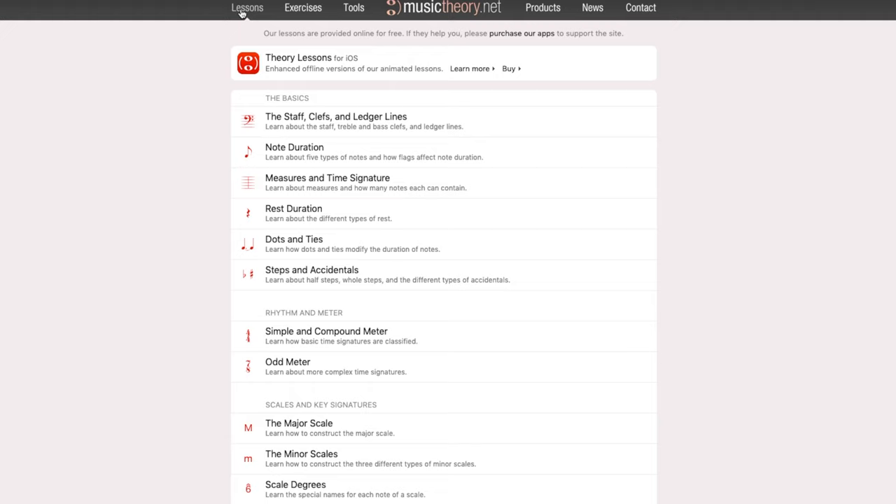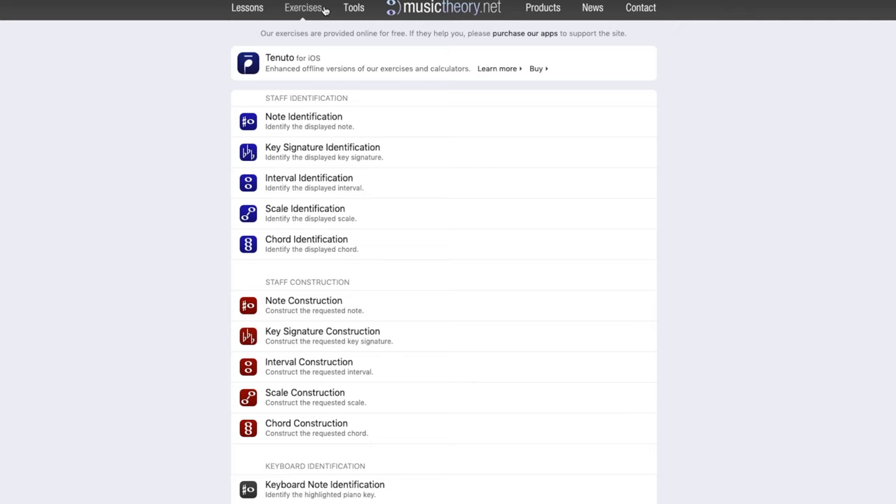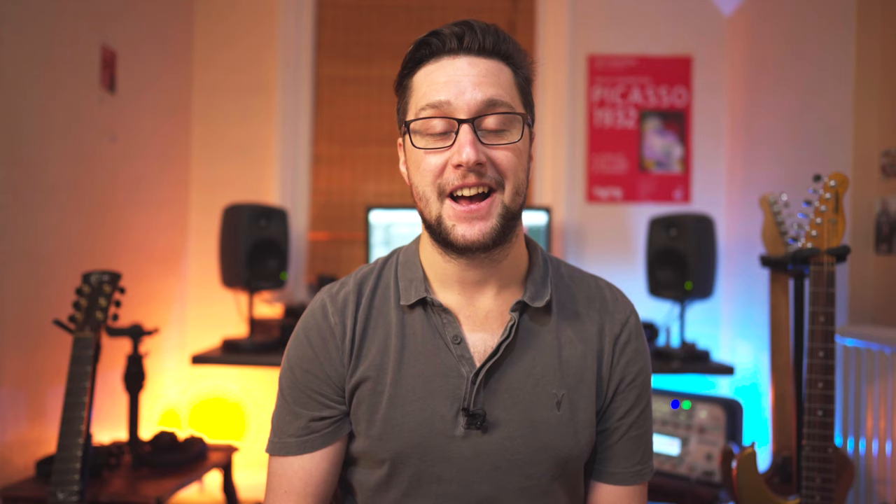Musictheory.net is an amazing website basically filled with, as you might expect, loads of music theory content. It also has some interactive content covering things like ear training and orchestration, and it's just a great place to spend time for a whole host of reasons. They have some premium apps too, but overall it's a really great website for digging into and answering any music theory related questions you might have. And on that note, the Wikipedia pages for various music theory related topics are actually really, really good — don't be afraid to dip in if there's anything you need explaining or made clearer.